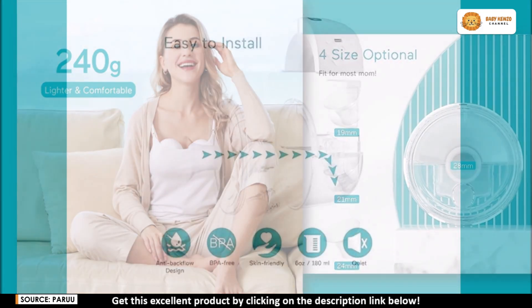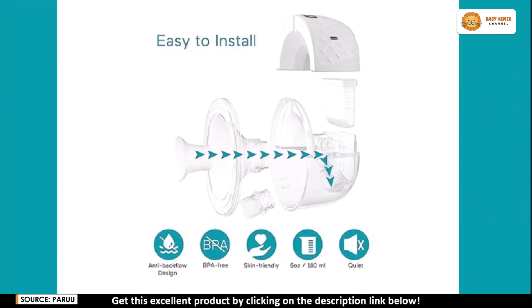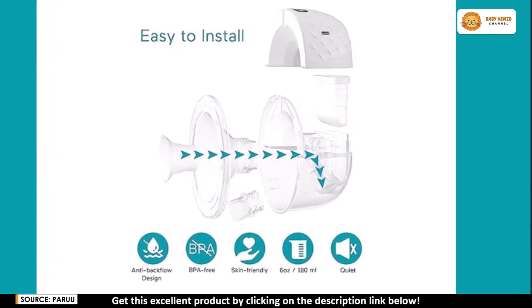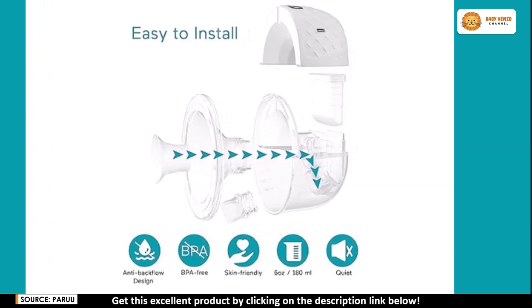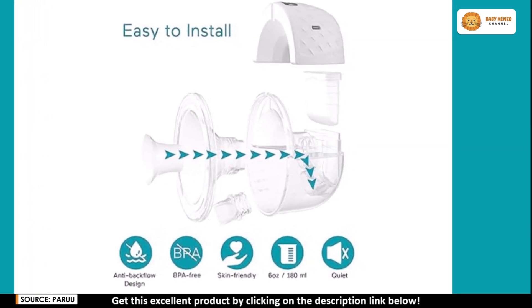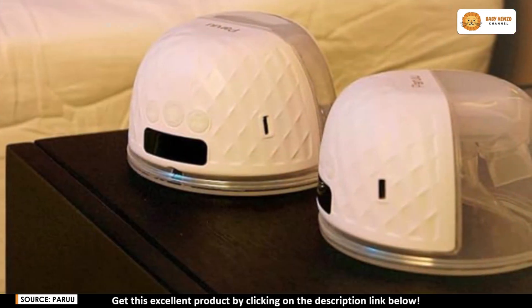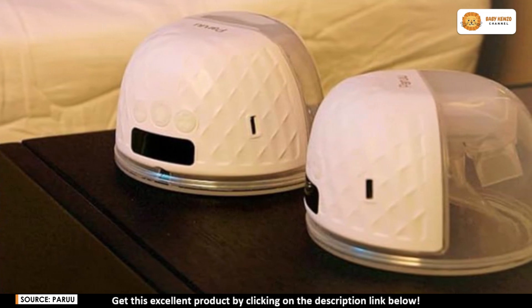Safety is a priority — the Peru P10 is made from BPA-free, food-grade silicone, ensuring that both mom and baby are safe. Its anti-backflow design prevents any milk from leaking back into the pump, keeping the process hygienic and the milk fresher for longer.